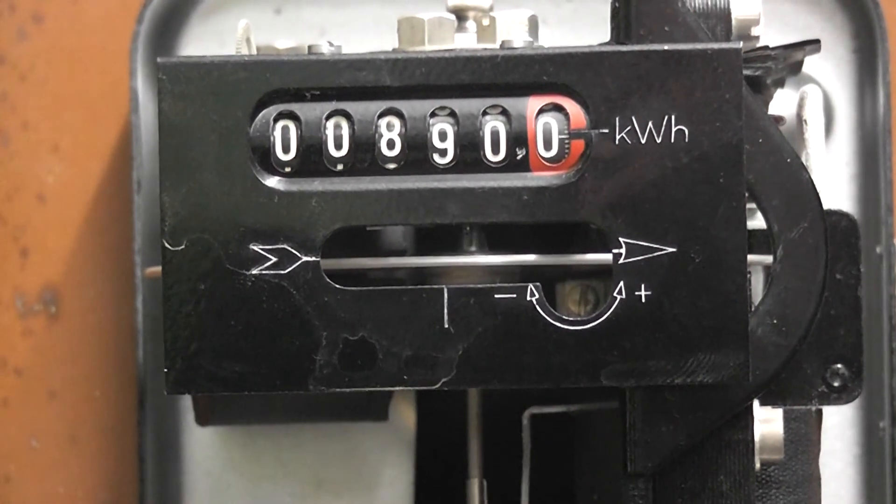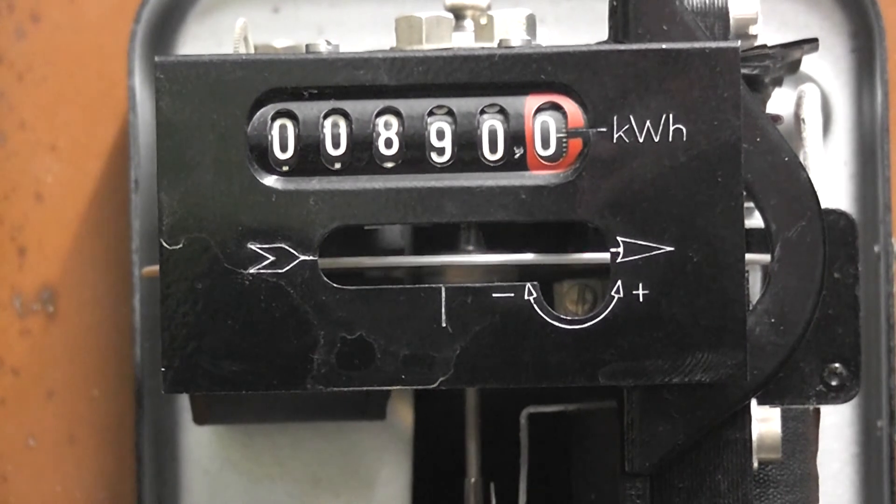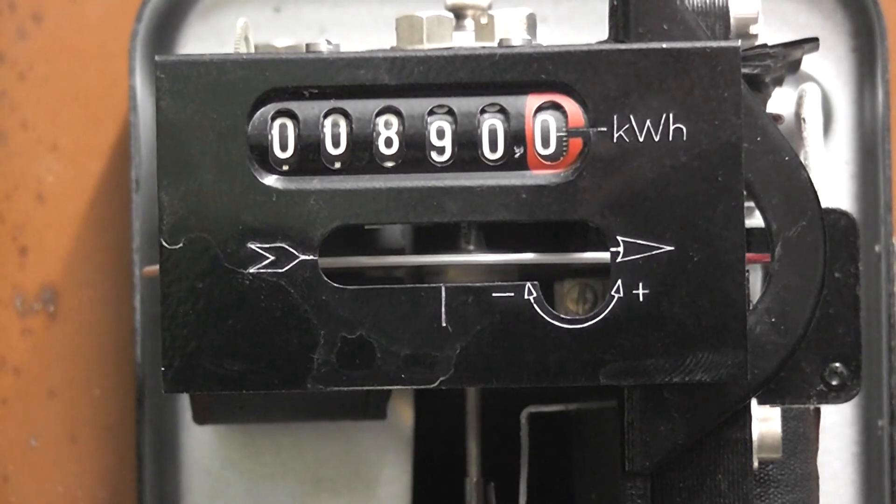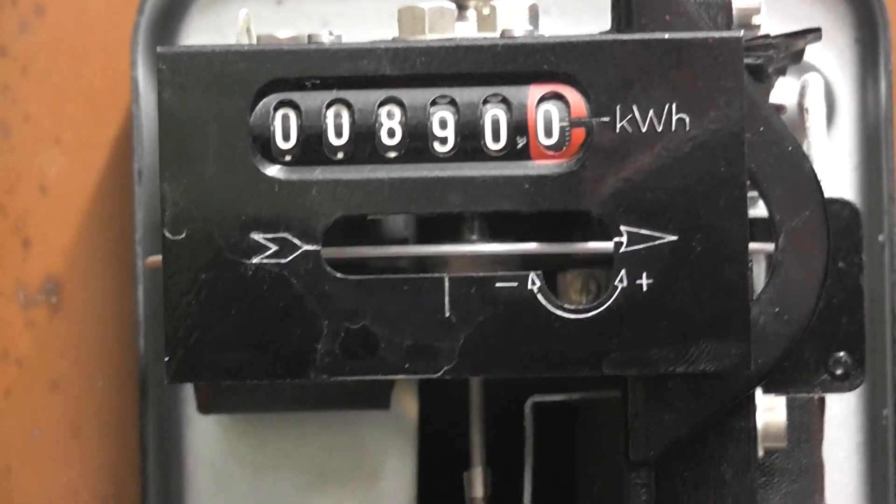So that was the Ericsson Vaxelstrometer type V5. Thanks for watching.